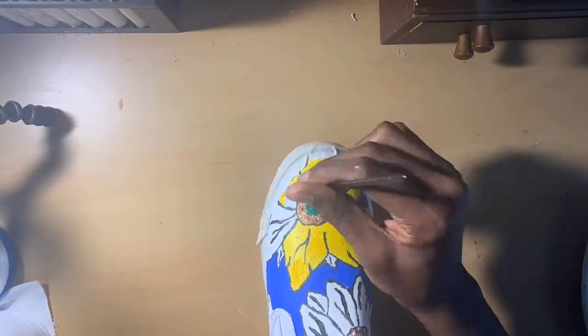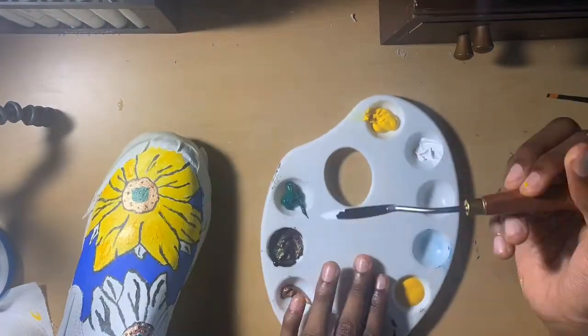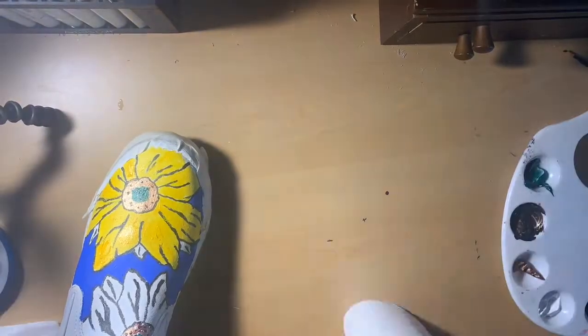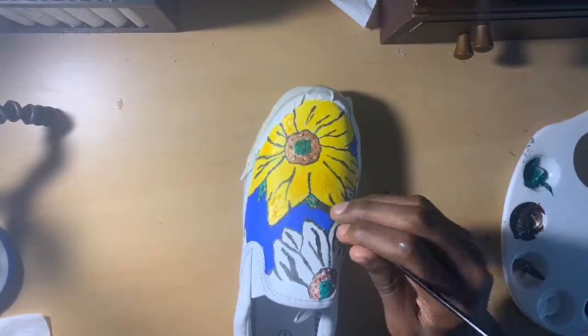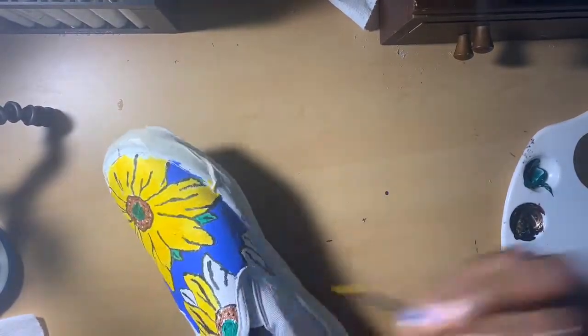In a few seconds you're gonna see me decide whether I want to do light green or dark green for the leaves. In the end I decided to go with dark green because the light green kind of looked like sick skin, and I do not want that on sunflowers.